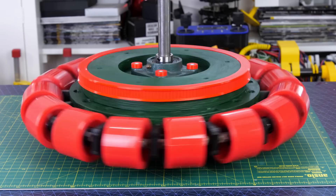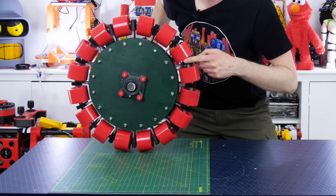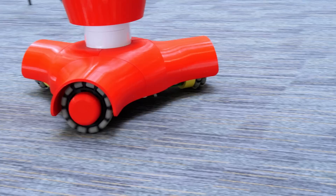Last time I built a giant omni wheel. An omni wheel can move in multiple directions because it has lots of smaller wheels around its circumference, so it can roll like a normal wheel or slide sideways.